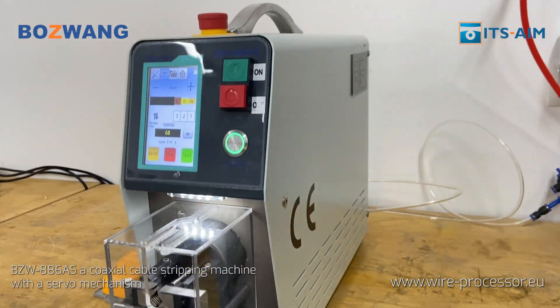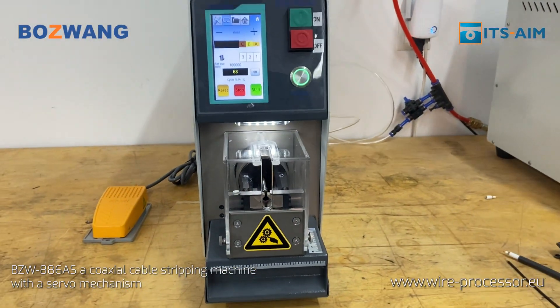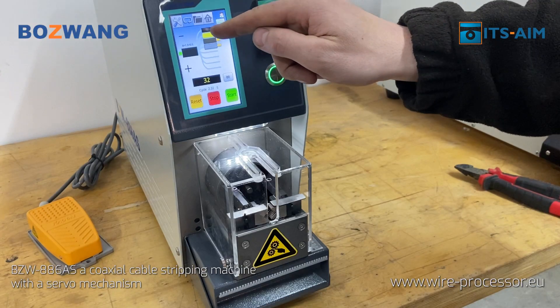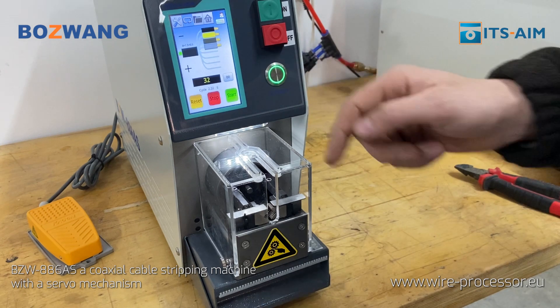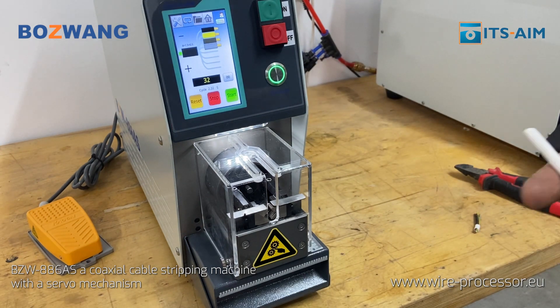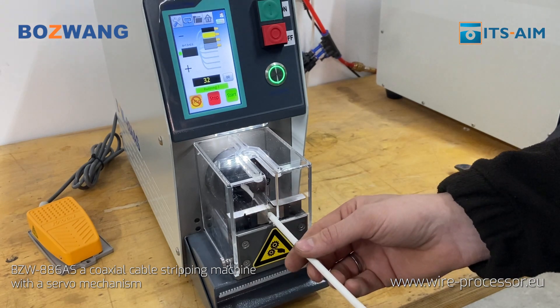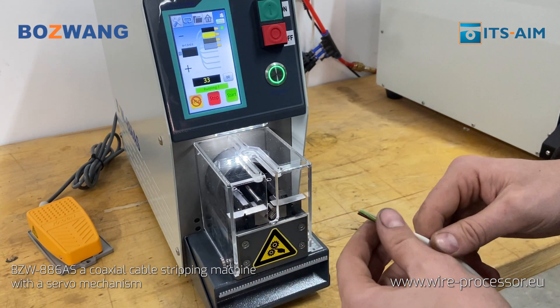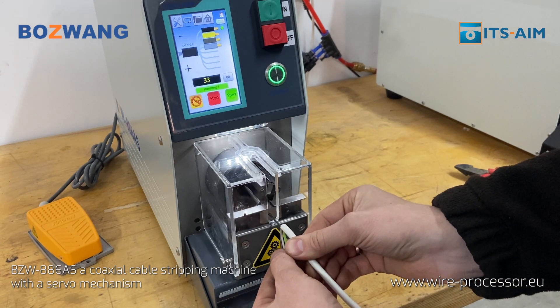BZW-886-AS, a coaxial cable stripping machine with a servo mechanism. The BZW-886-AS is a fully programmable servo-driven stripping machine designed for stripping multi-layered coaxial cables, multi-core braided cables, and wire cores in the order of programming.